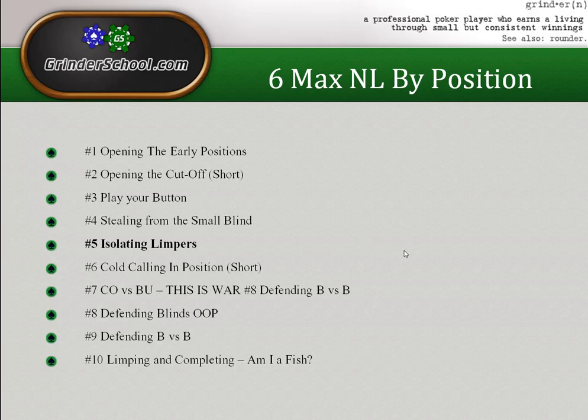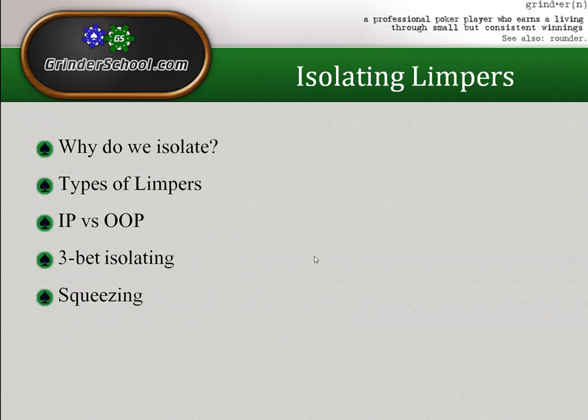I've got some action-packed slides coming up. We're going to talk about why we isolate in the first place — what reasons do we have for wanting to raise a pot when someone's already limped, and why would that ever make our range wider than it would be for open raising? I'm sure a lot of you will have a fair idea, but there are also some reasons you didn't think about.